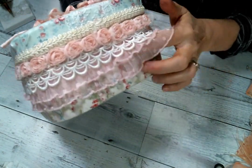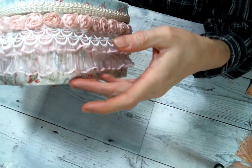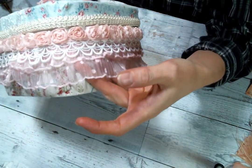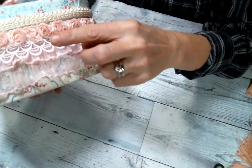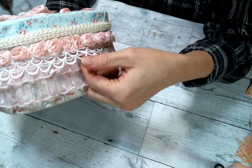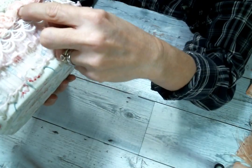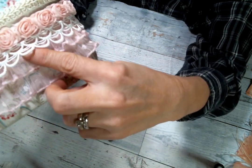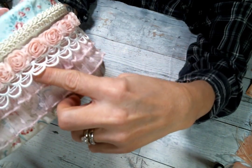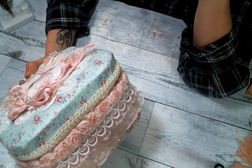I broke out my Angel Dream Crafts Kim goodies and this gorgeous pleated polka dot tulle trim is one of my absolute favorites. I put that on the bottom layer and then I put this beautiful scalloped base — it's got like several layers of scallops. Isn't that pretty? That's from Angel Dream Crafts too. I will have a link to Angel Dream Crafts Kim on Etsy below.